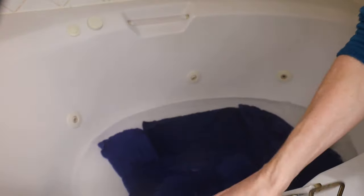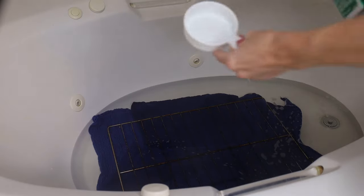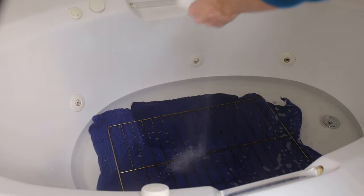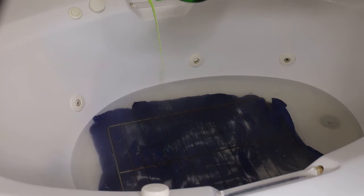Starting off with option number one: take your oven rack into the bathroom. Put a towel or a cloth on the bottom of your bathtub and fill the bathtub up with about three inches of very hot water, then submerge your oven rack in that hot water. Next, add detergent — you can either add dishwashing detergent or laundry detergent; both work well. Then add a quarter cup of Dawn and stir that around in the water until it's agitated and dissolved. You want to let that oven rack sit overnight.